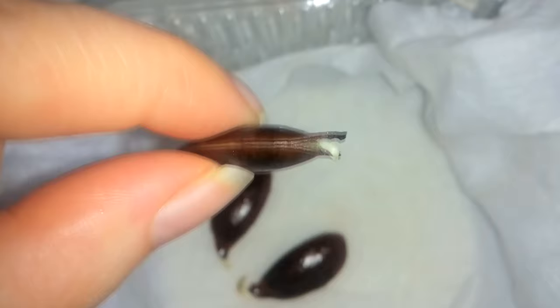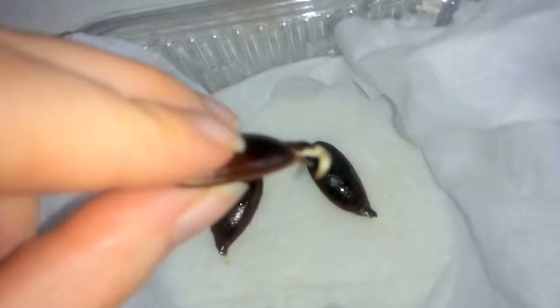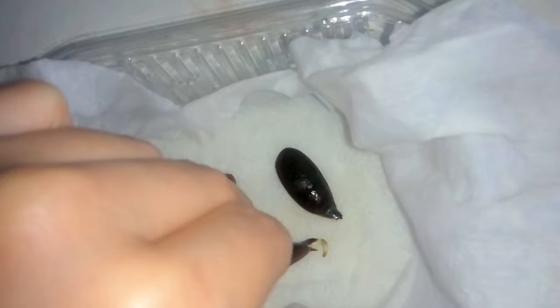The third one is also germinating. That was super fast, I must say. I will leave the seeds between the paper towel for a few more days so they can grow longer roots and then I will plant them into soil.